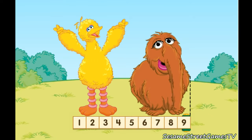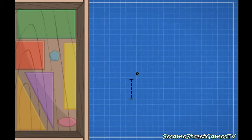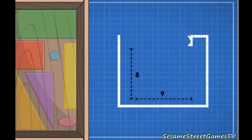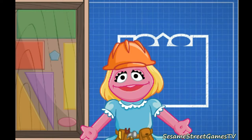Great job. Great measuring. I am using all those measurements to make a blueprint. Let's start planning with shapes.